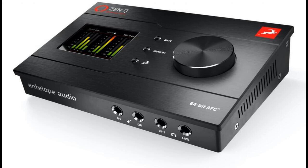ZenQ Synergy Core will be shipping in Q2 2021 at a projected price of $899 USD / €899, available through Antelope Audio's growing global network of authorized dealers, or order online directly from Antelope Audio via the dedicated ZenQ Synergy Core webpage at en.antelopeaudio.com. Please like this video if you found it helpful, and subscribe to stay informed on the latest music gear releases and limited-time discount offers. Thanks for watching — see you next time.